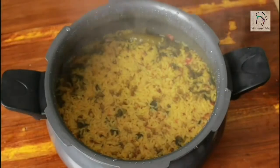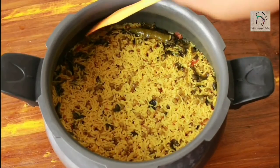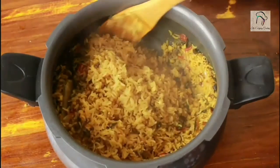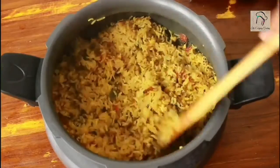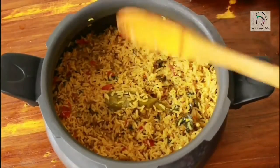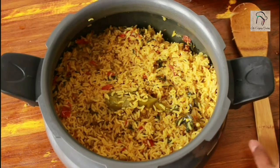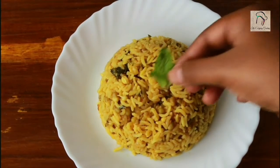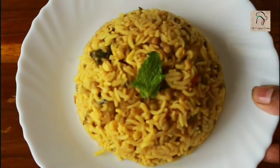The sprouted green gram rice is ready. Give it a light mix — usually while pressure cooking the masalas stay on top, so mix gently. Don't stir forcefully or you will mash the rice. Hope you like the recipe! We will join you in another interesting recipe — don't forget to subscribe to our channel.